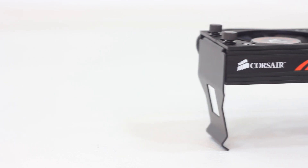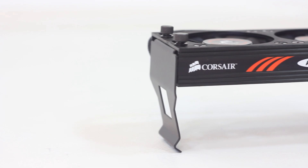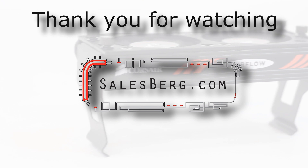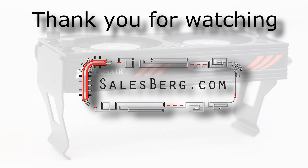This may be appealing to enthusiasts who don't want to leave anything to chance — cooling the memory can make a difference, and this product seems to do that job quite well. Thank you for watching. Please let us know what you liked or disliked in the comments below, and remember to subscribe to stay updated with our latest videos.